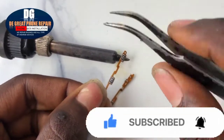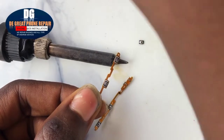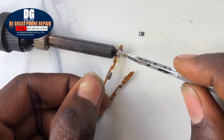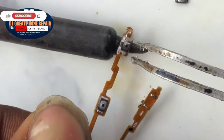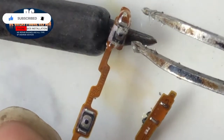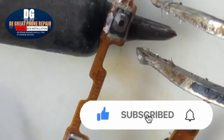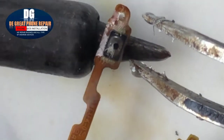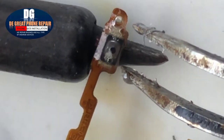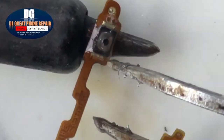Get another flex and remove the power key. But before using the new power key, make sure you test it too with the multimeter, setting it at diode mode or continuity mode. If it reads or beeps, that means the power key is faulty. It should only beep when you press it.